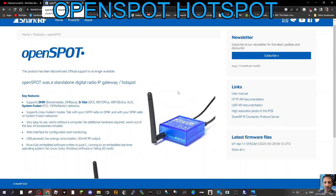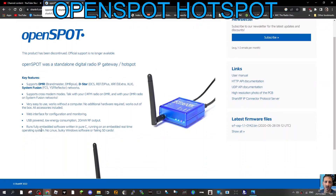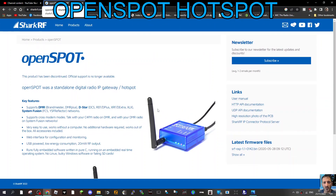I'm reading here: web interface for configuration and monitoring. So let me know why you've kept it and what's good about it. Bye for now, 73.